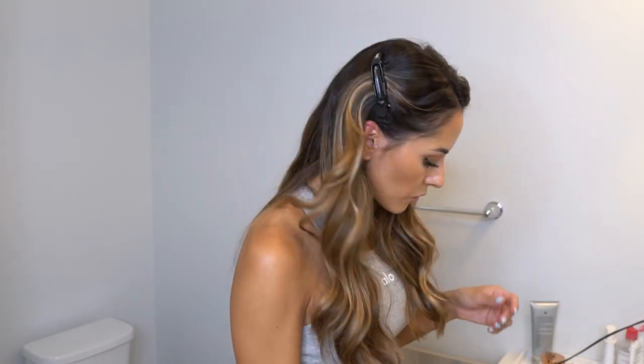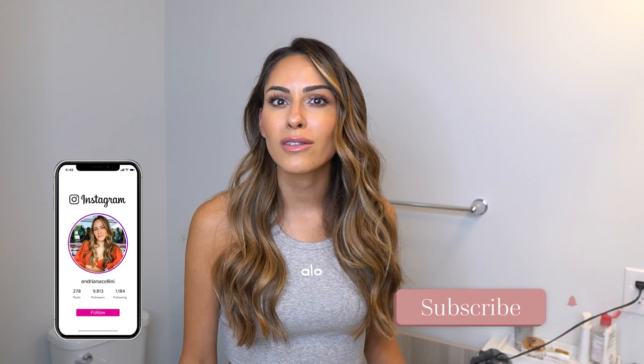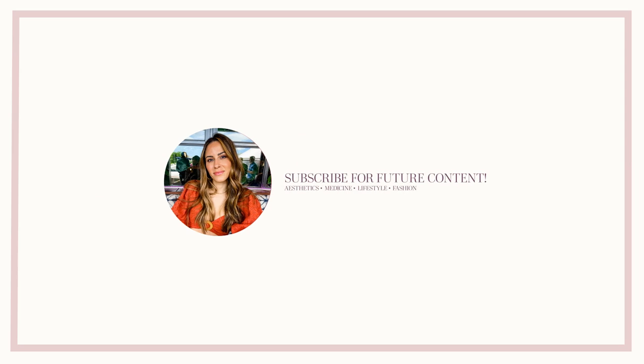And that's our glam makeup routine! I'm just going to spray my hair, go finish getting ready, put on my dress and accessories. This is the get-ready-with-me glam edition — if you liked this or want to see more videos like this, comment below. Otherwise, subscribe to my YouTube channel, like and follow me on Instagram, and I'll see you all in my next video! Bye!